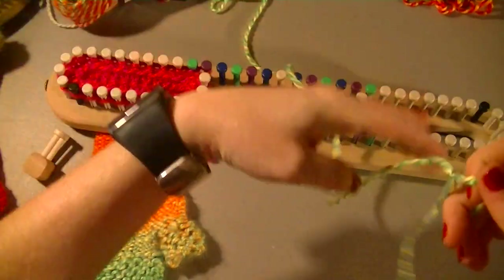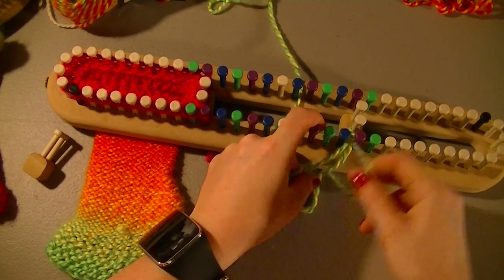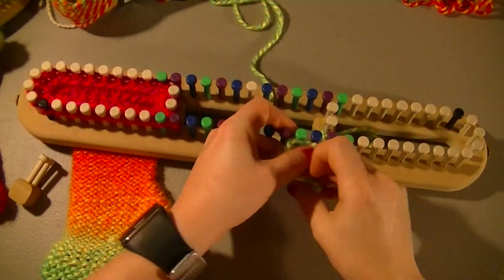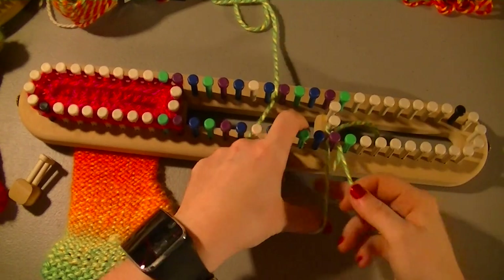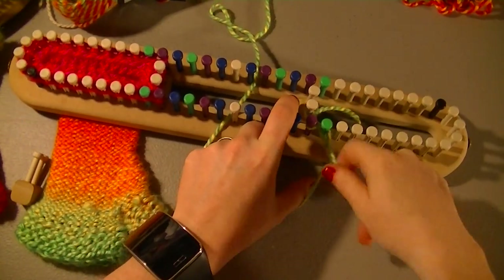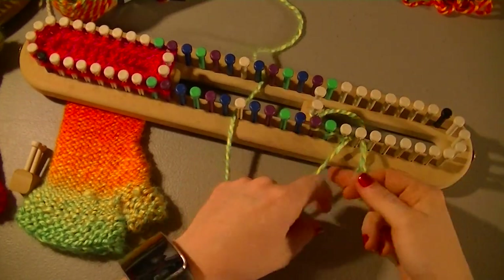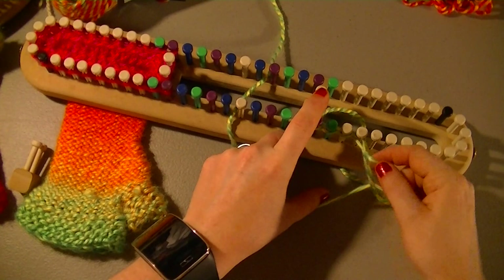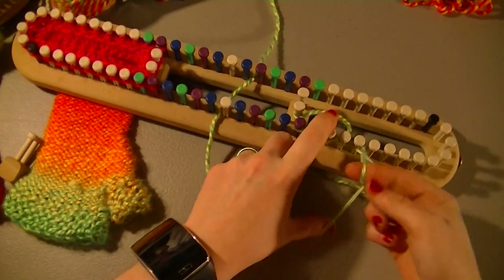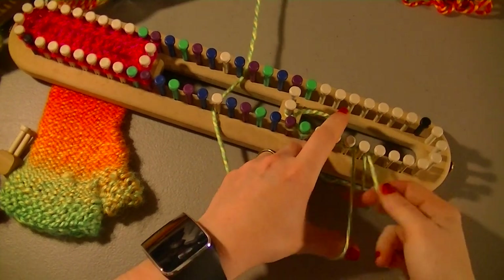I'll go ahead and use up my green here. Do a chain cast on all the way around — which will just take me a minute, so I'm just going to do the whole cast on in this one clip.